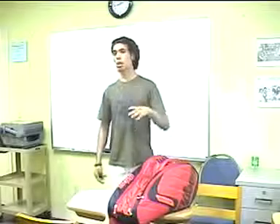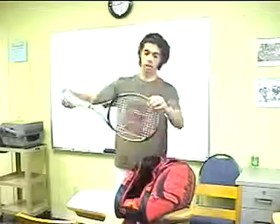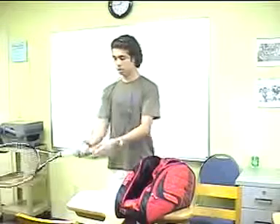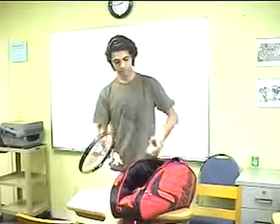The first thing you should do if you want to play tennis is take all the things you need for playing. You take a racket — like this — and hold the racket from the end, like this. And you take with you the ball — this is a ball.